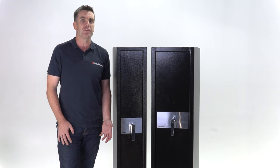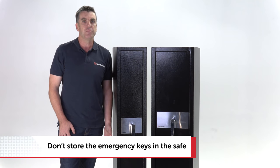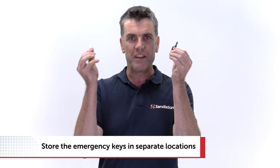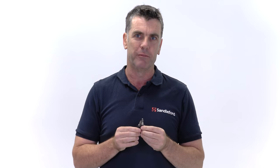Access keys and instructions are no use to you inside the safe — store them somewhere securely, but not inside the safe. Here's another tip: store them separately so if you happen to lose or forget where you put one, you've got the other one. Sandilford gun safes, giving you peace of mind.